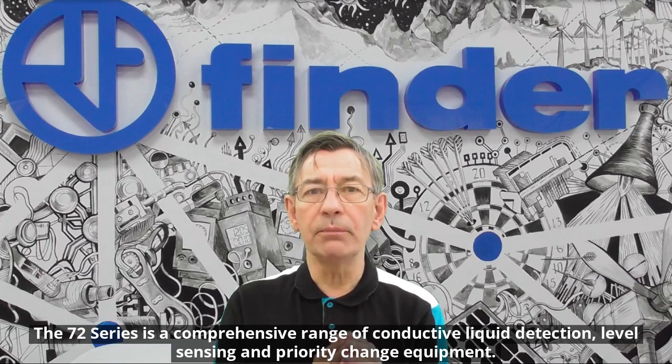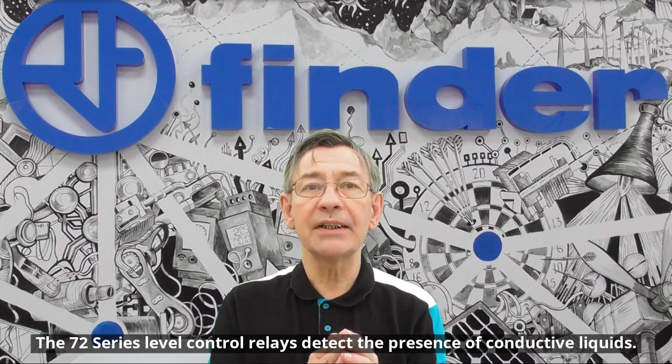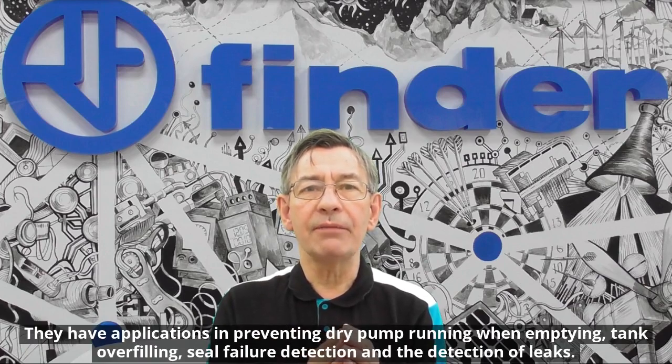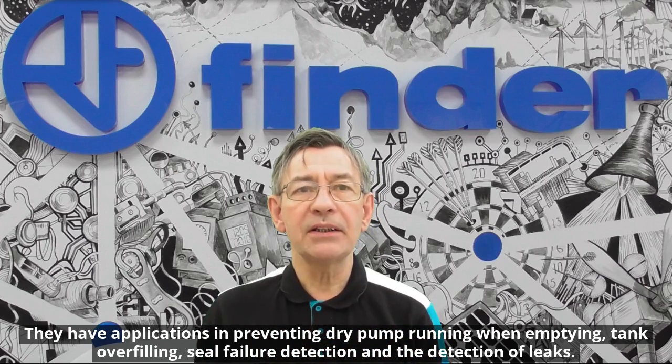The 72 series is a comprehensive range of conductive liquid detection, level sensing and priority change equipment. The 72 series level control relays detect the presence of conducting liquids. They have applications in preventing dry pump running when emptying, tank overfilling, seal failure detection and the detection of leaks.